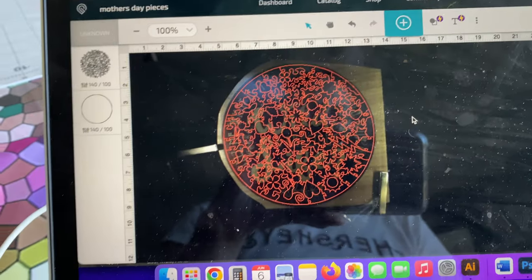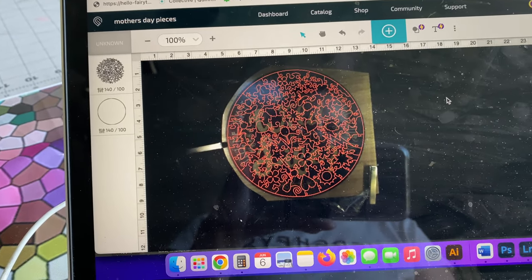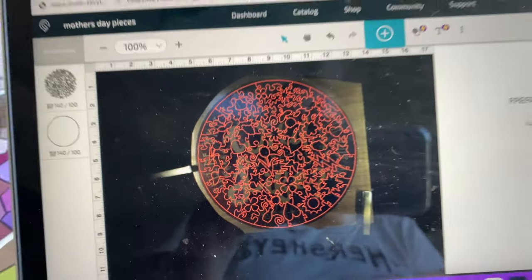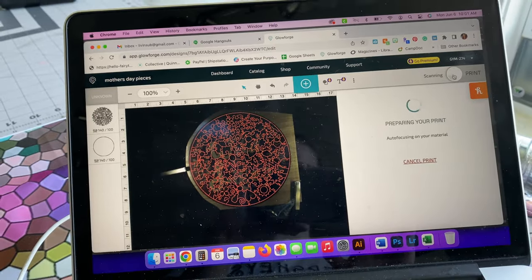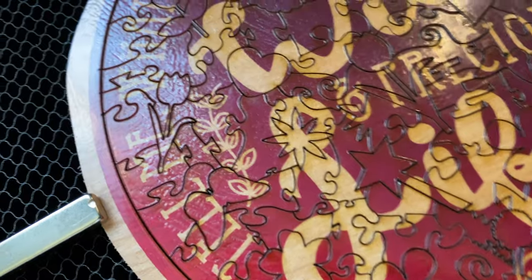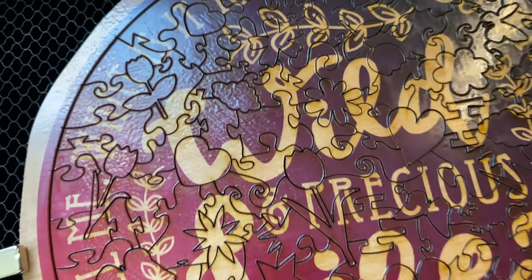It measures about 0.13 to 0.14 inches, and we'll see what happens. My puzzle is cut and it looks pretty good — I haven't even cleaned it up yet and it already looks really fantastic.